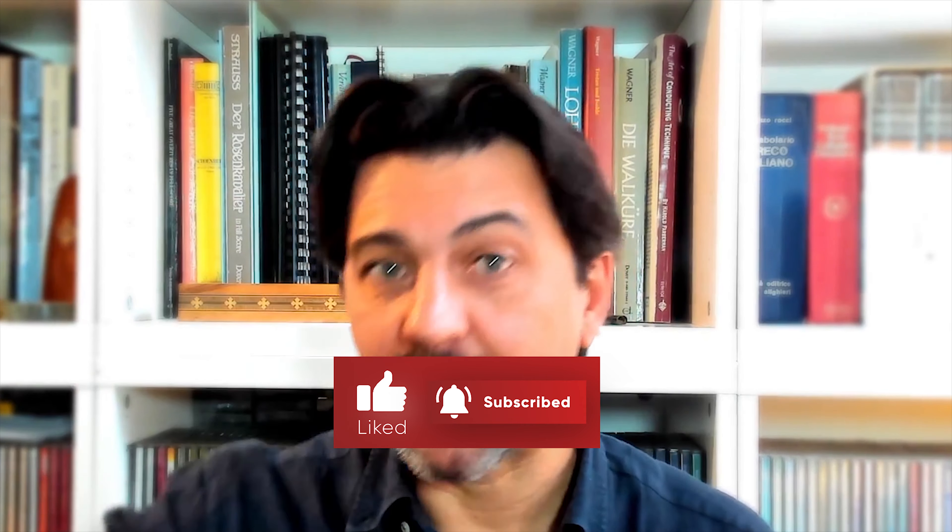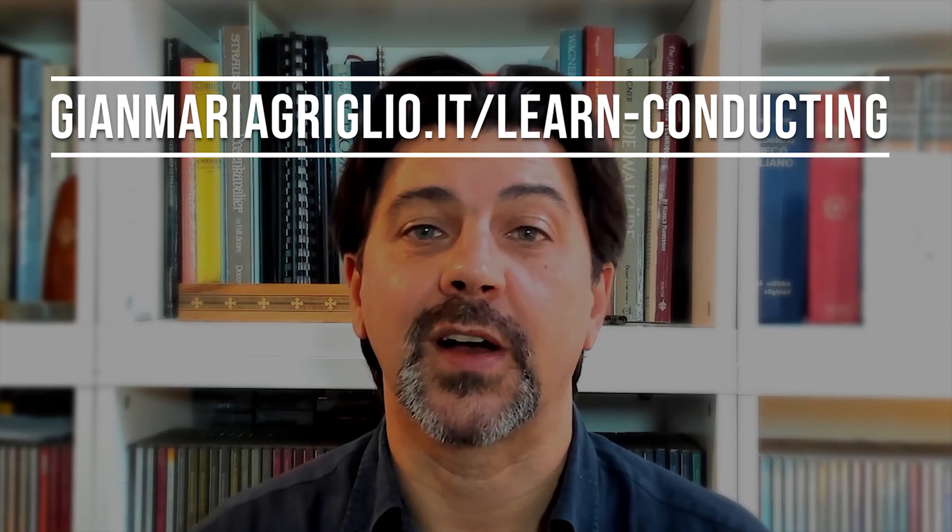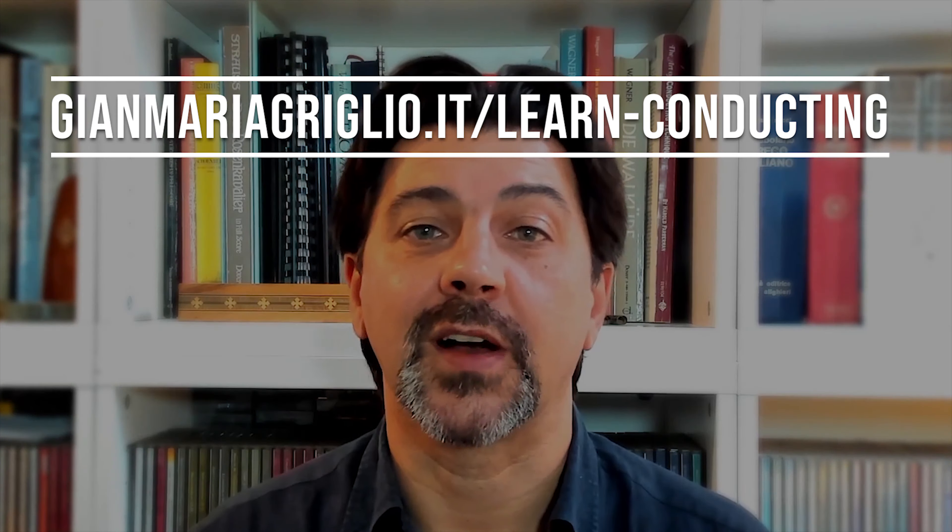Thank you for watching. Don't forget to subscribe to my YouTube channel by clicking on the subscribe button right below this video and ring the bell so that you will get notified every time a new video comes out. For more in-depth analysis, conducting technique, and conducting exercises, look on my website where you can find now more than 100 videos, and follow my Facebook group. And if you want to support this series, you're always welcome to do so on Patreon. All the links are in the description. Let me know in the comments what you think about this video, if you have any suggestions for future ones, and I look forward to seeing you in the next episode. Meanwhile, as usual, please continue to enjoy music, and be well. Ciao!